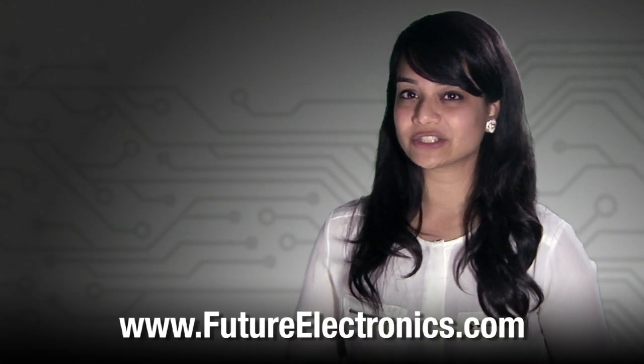To view the list of Panasonic products or to purchase these Wi-Fi modules for your application, visit us at our website, futureelectronics.com.